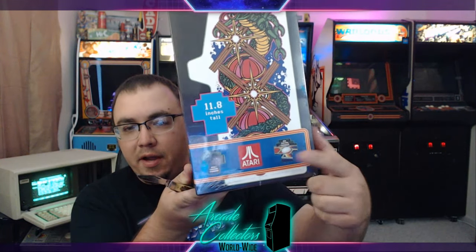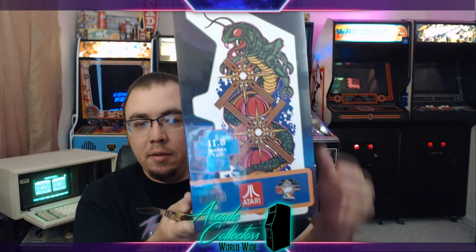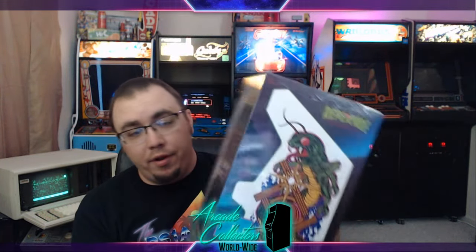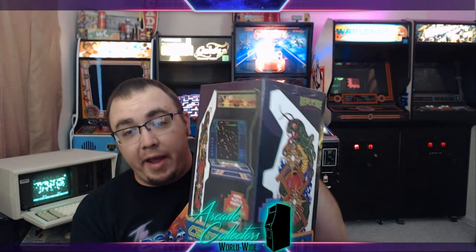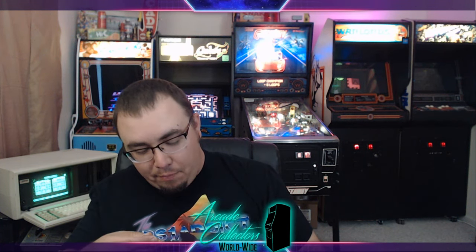This is fully licensed by Atari. This is Replikade Amusements, which is actually a sub-company of New Wave Toys. They've made toys over the years and this is just kind of their new little line. They actually have a Tempest coming out, which I also backed and will do a review of as well, hopefully whenever it comes in — which should be quite a few months yet, as it was just started about six months ago.